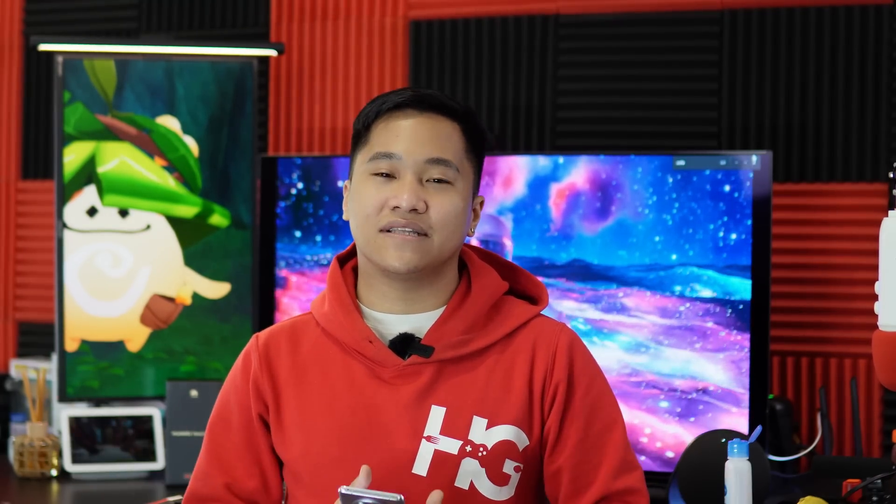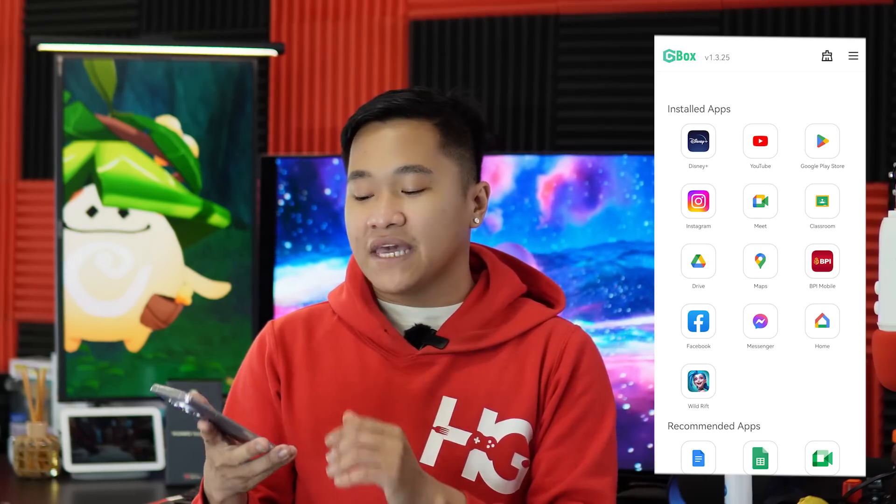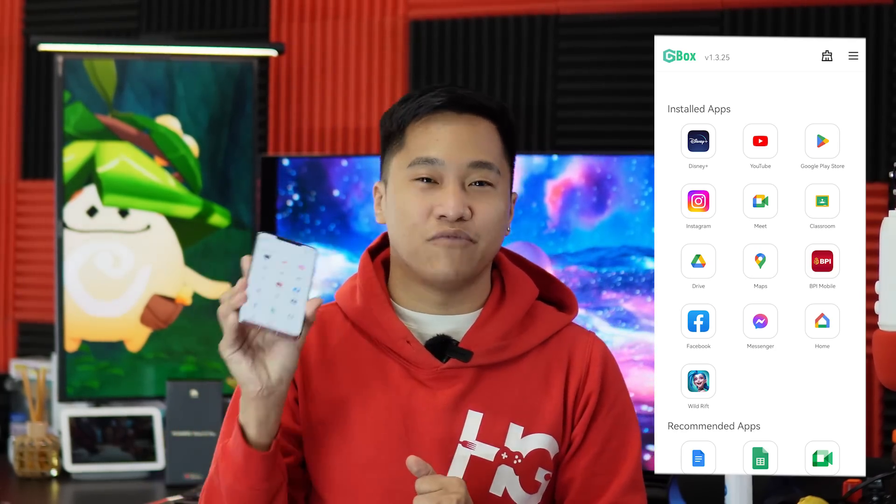In terms of activating all of the Google mobile services, we were able to do so and even give you a quick demo right now. This is my Google Home, and I can technically turn off all the lights in my studio and then turn them on again. The Google Home application really works here and it's quite flawless in terms of implementation. That's what I like about using Gbox as my main application for accessing Google mobile services.